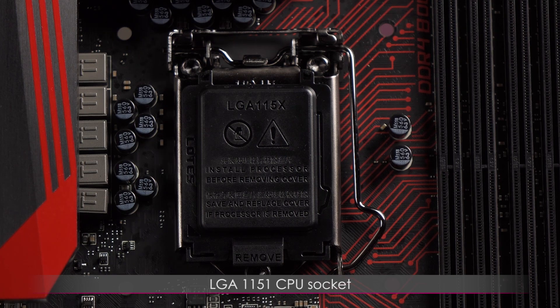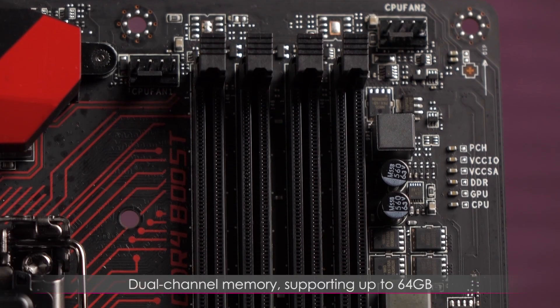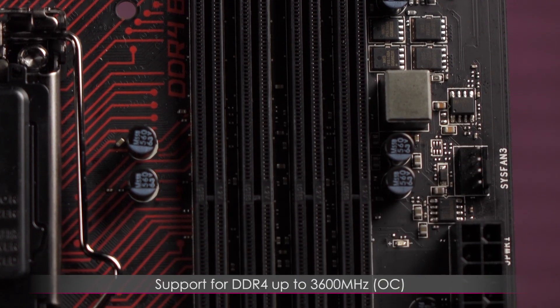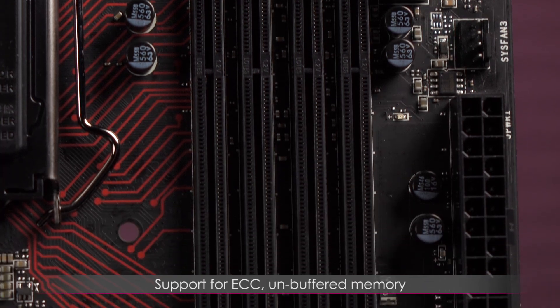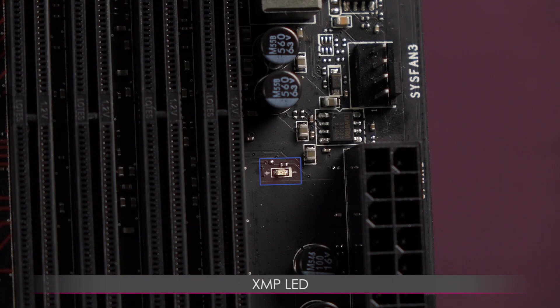This is the LGA1151 CPU socket and it supports 6th gen Intel Core processors. Here's a look at the four DDR4 DIMM slots. You get dual channel memory supporting up to 64 gigs, as well as support for DDR4 up to 3600 megahertz overclocked. You also have support for ECC unbuffered memory and Intel XMP. This is the XMP LED, which shows the XMP status.